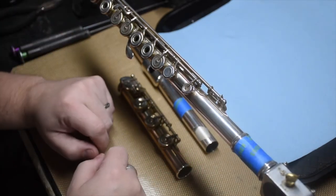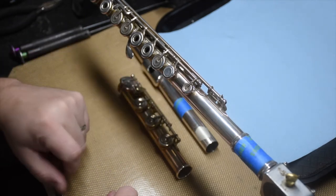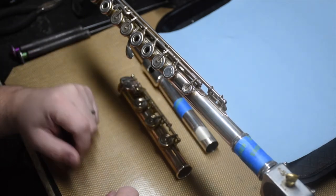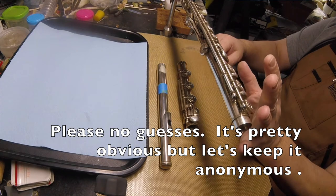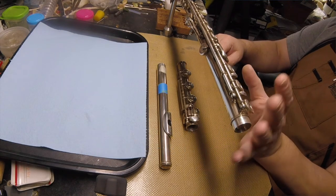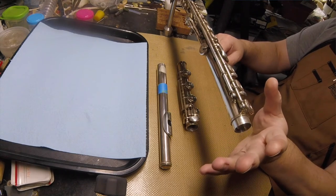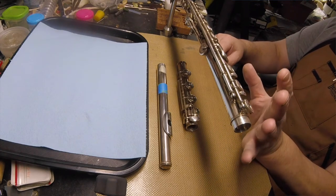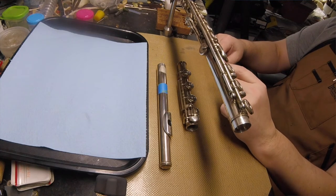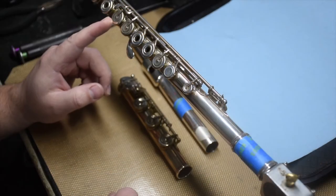So we have here a handmade flute. I've covered up the maker — I've covered it on the head joint, and it's a different maker on the head joint anyway. These are going to be very general things. I don't want anything I say to be taken as a slight or an attack on any particular maker or style. Technicians watching this video are probably going to identify the brand pretty quickly — but keep it to yourself.